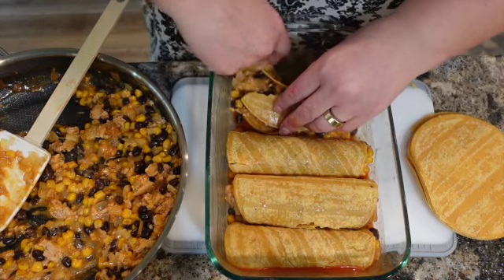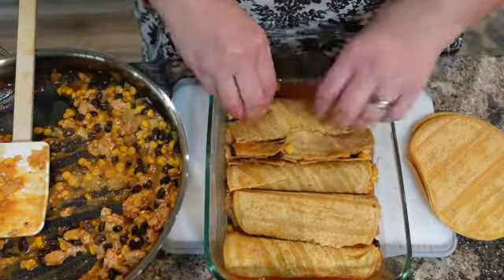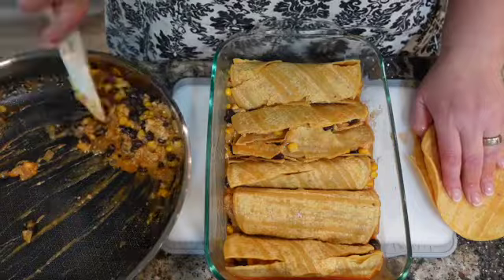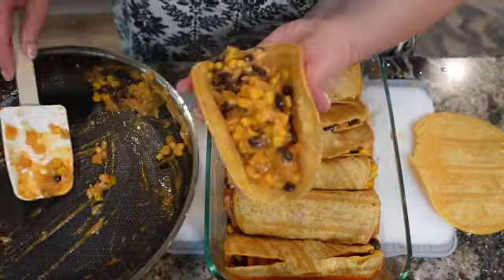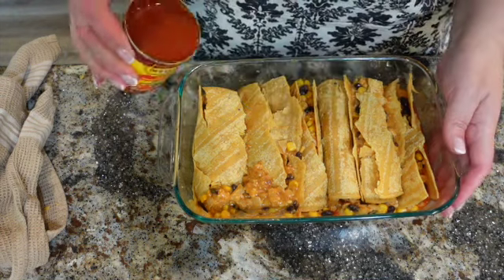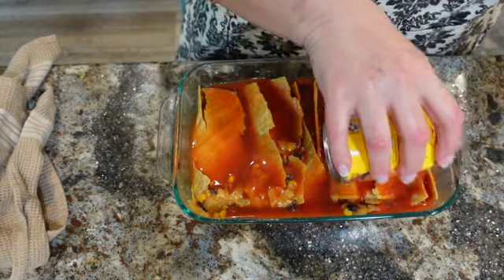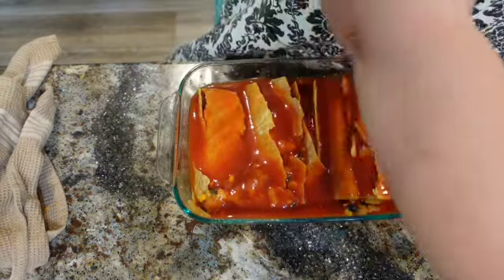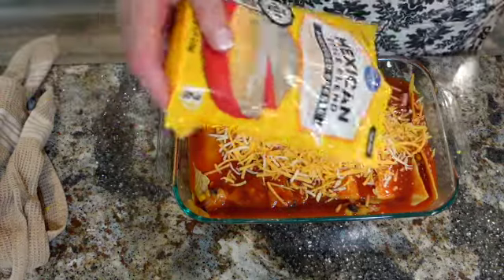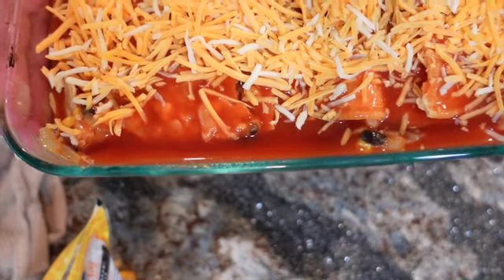Oh, this one broke apart. It's okay. Now I want to take this second 10-ounce can and just drizzle it all over the filling and all over the tortillas. Perfect. I'm going to top it with some cheese. I'll put this in the oven at 375°F for 15 to 20 minutes until it's nice and bubbly.